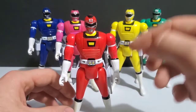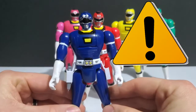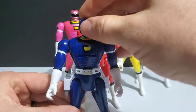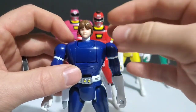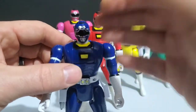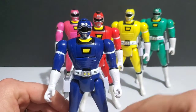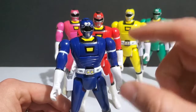I highly advise that if you have some good-condition Automorphin Turbo Rangers, stop using the actual mechanical function to morph them. Do it manually yourself — simply pull the back down a little bit and flip the head to the out-of-action head sculpt if you want to display it that way. It's just a matter of time before it breaks. All those little pieces on the inside and all the stress being applied eventually fail. Out of every Power Ranger toy I've had, these break the most often.